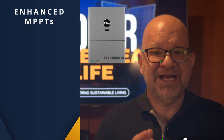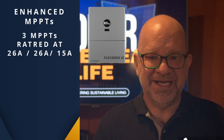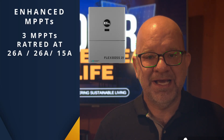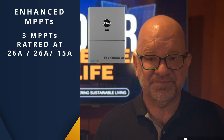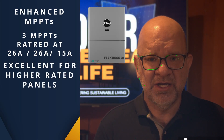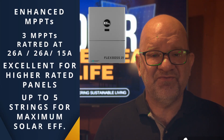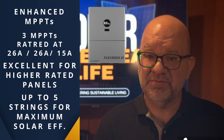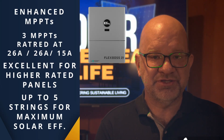Next is enhanced MPPTs. It includes three MPPTs rated at 26 amps, 26 amps, and 15 amps, which works great for higher amp panels. This allows up to five strings for maximum solar efficiency and a steady, reliable energy capture.